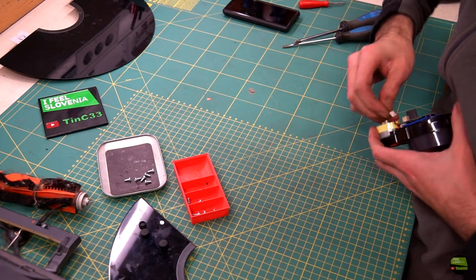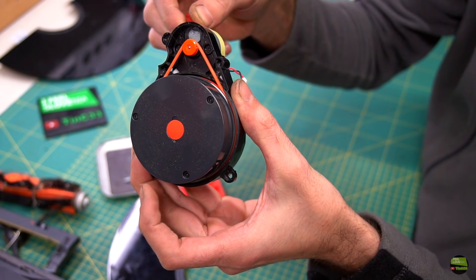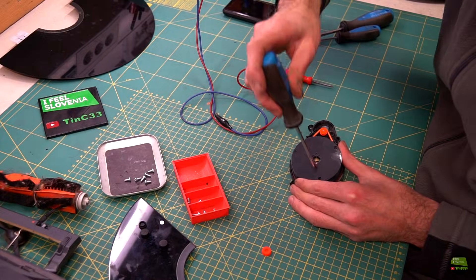Then I disconnect the motor connector and plug 5 volts directly to the motor. The motor turns but the belt is slipping. With just a little help it starts turning but very slowly and with a strange noise. So I dig deeper.